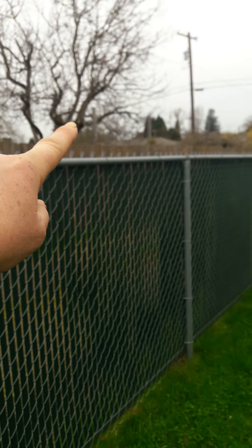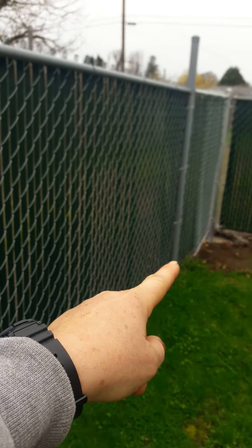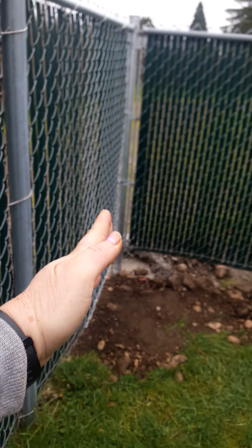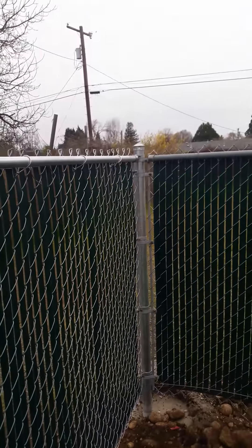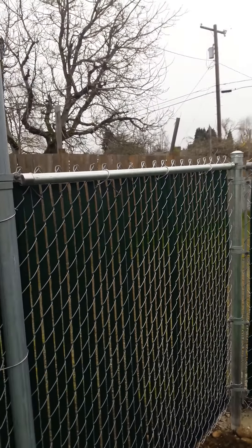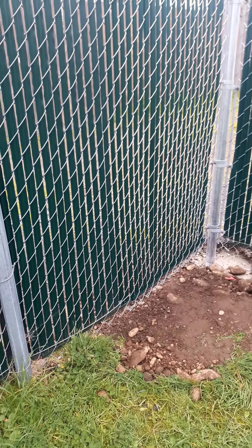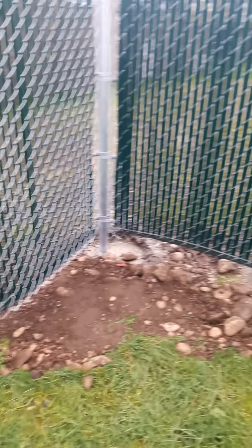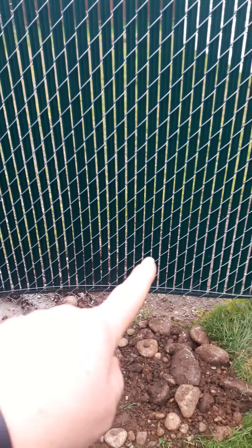It looks like the fence was installed in an interesting way. You have a fence going this way, and when you get down here, instead of it being a straight line, it goes out this way — that's the new repair there. And then as you can see down here, it goes out again.